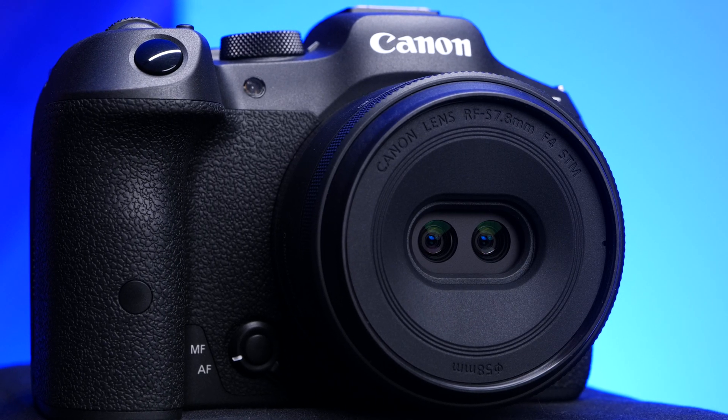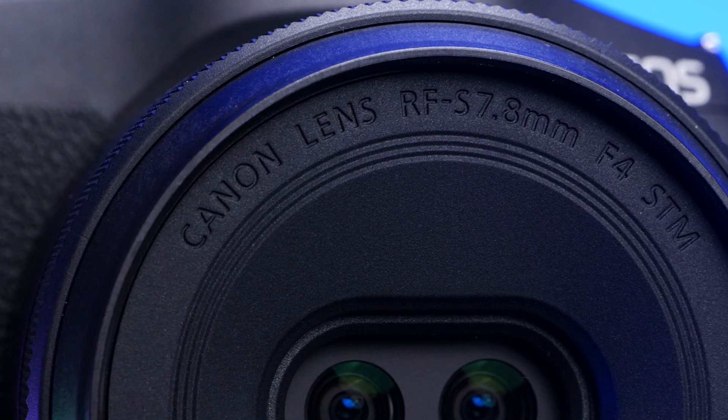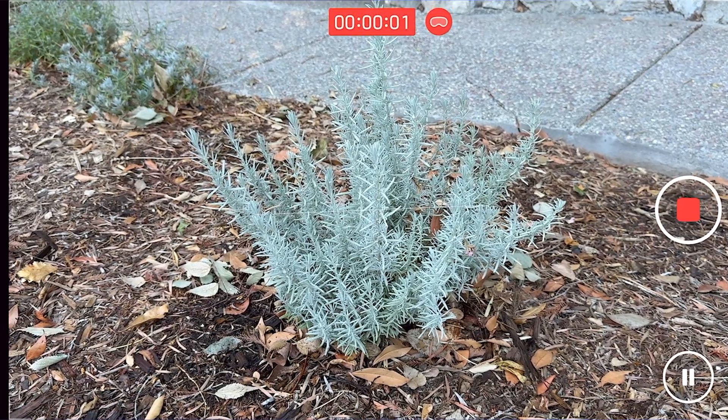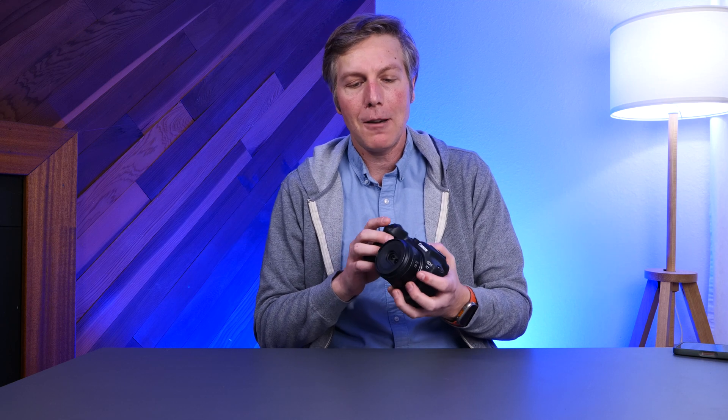Hey folks, I've been testing out Canon's new RF-S 7.8 millimeter f4 dual lens. This lens was done as a partnership between Apple and Canon so that people could take spatial video and photos with a higher megapixel count, because if you tried shooting spatial video and photos with the iPhone, it's just not that great quality. This definitely bumps it up a little, but I still don't think this is where it needs to be right now.